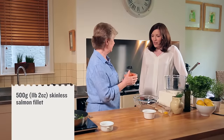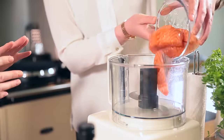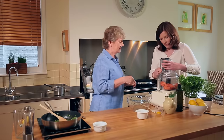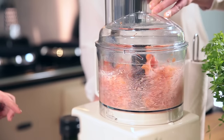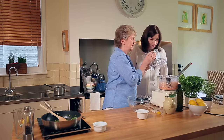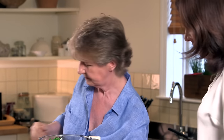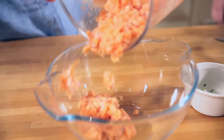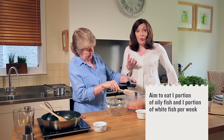I've got some salmon fillets here that I've taken the skin off. Just pop that into the food processor. The important thing with this is just to blitz it so it's like a rough mince — almost a burger texture — not to take it too far so it goes too mushy. You can see it'll just stick together. Salmon is an oily fish so it's a great source of omega-3 fatty acids.